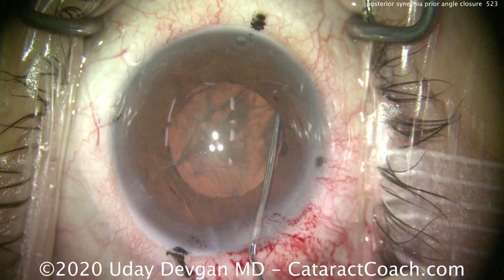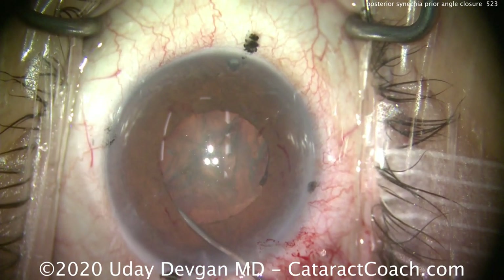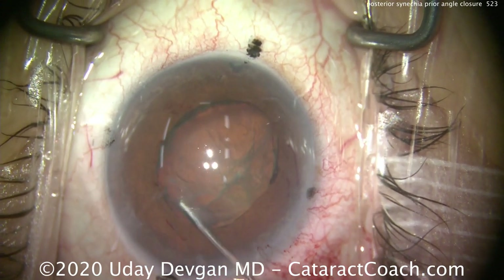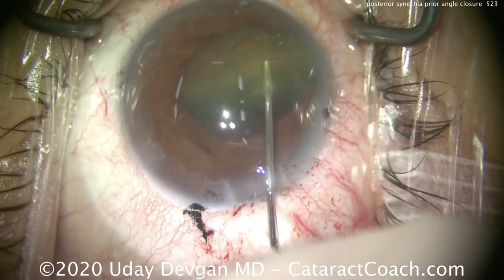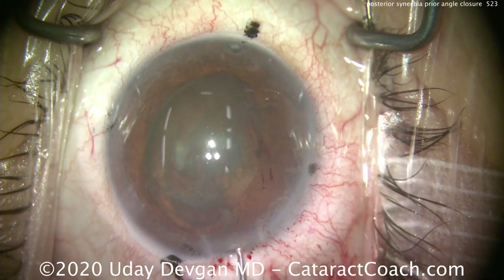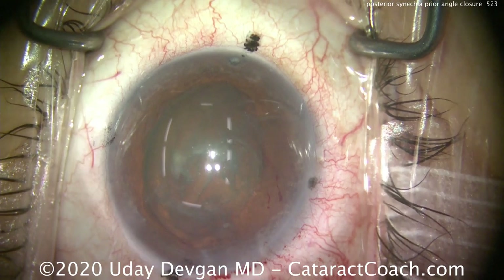Now we'll take the cataract out. This patient did undergo angle closure and is highly hyperopic — we're going to put a 29-diopter lens in this eye, which is why they had all these issues. It's a tiny, small hyperopic eye with a short axial length. There's our nucleus, and even with this tiny eye we're able to get the nucleus in a good position.